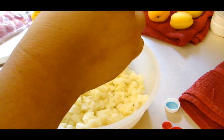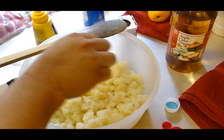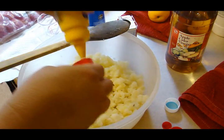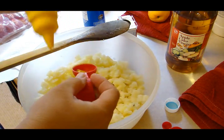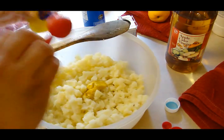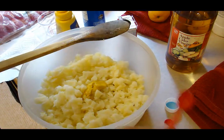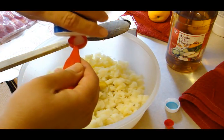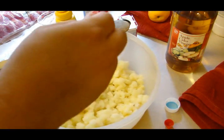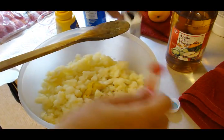Cider vinegar is different from white vinegar. If you don't have cider vinegar and you're going to substitute, you're going to change the flavor of this — but whatever. One tablespoon of mustard, and we all know how much I love mustard, but sometimes you've got to have the evil stuff to make some stuff taste good. It says one and a half teaspoons of salt — that just seems like overmuch, so we're going to go lighter on that. And a fourth of a teaspoon of pepper.